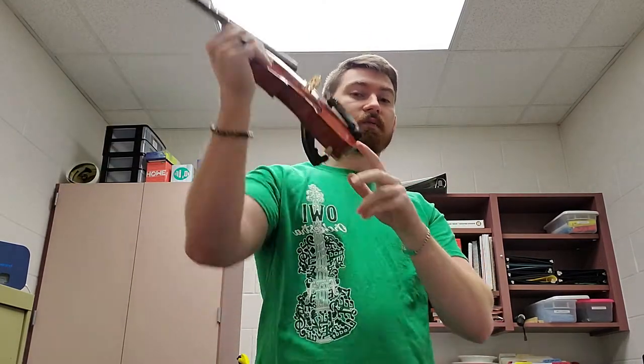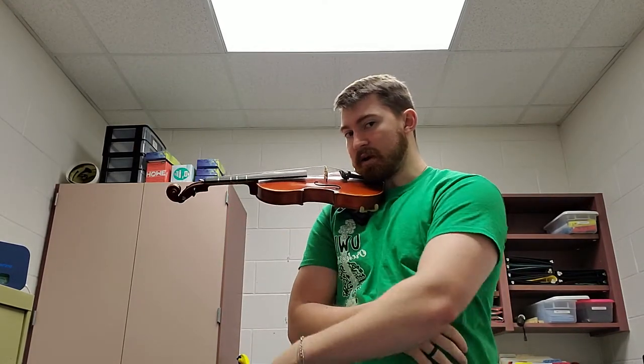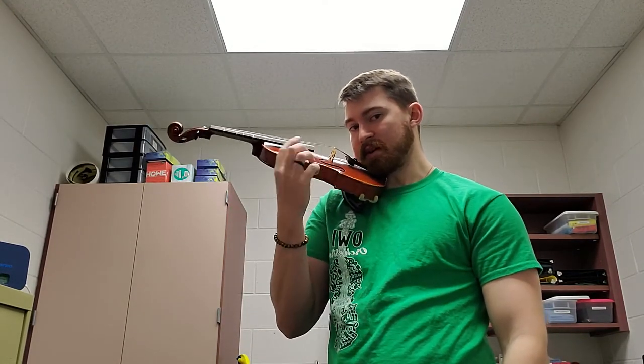First thing you do is make sure you have your posture set. I'm standing currently feet shoulder width apart. If you want, go through the Statue of Liberty phases. Get that instrument settled up on your shoulder — not your chest, not in the middle of your body, but up on your shoulder. You should be able to hug your belly and the instrument will stand. Make sure the neck is parallel with the floor. It shouldn't be shooting up into the sky, and it shouldn't be dipping down really really low.